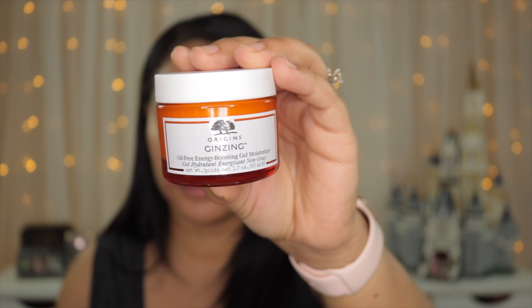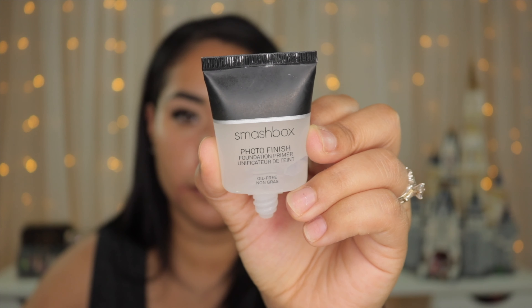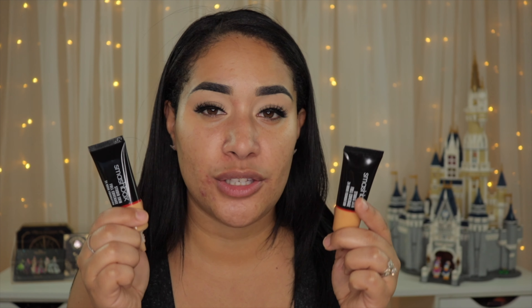I applied my moisturizer — this is the Origins Ginseng Oil-Free Energy Boosting Gel Moisturizer — and now I'm applying my Smashbox Photo Finish Foundation Primer. I think my skin is ready for foundation. I'm going to mix the two shades on the back of my hand to get a better color match, then apply it all over my face.